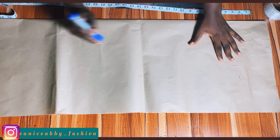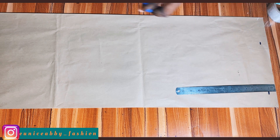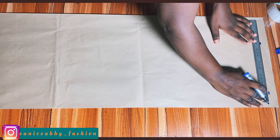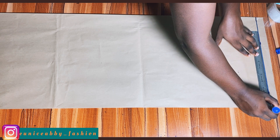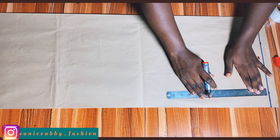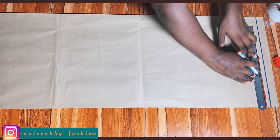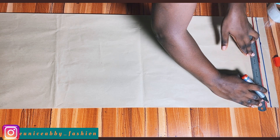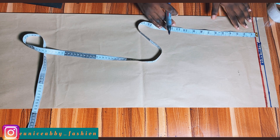Here is my pattern paper — unfolded, this is the full width. I went ahead and folded it into two because we'll be drafting our skirt pattern on the fold. The first thing I'm going to do is mark out my starting line — I marked one inch from the top. This is where I'll be starting all my measurements from, so I'll connect the line. Next I'll mark a 0.5 inch seam allowance, which I'll use to join the skirt part to the waistband. After connecting the points to form a straight line, I'll label that part 'allowance.'